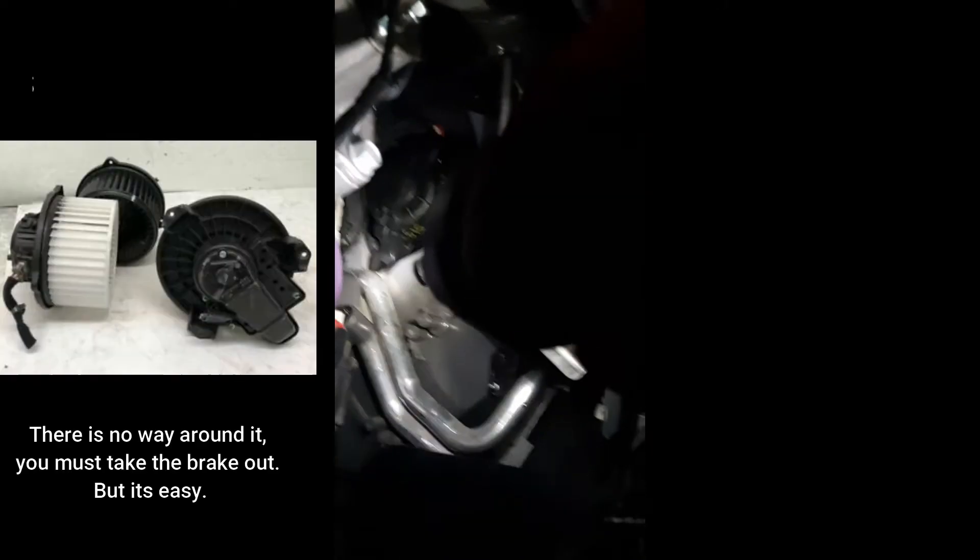On my Kia Rio 2017 I had to change the blower motor. Let me show you where the blower motor is — right there, that is your blower motor. It has three screws.